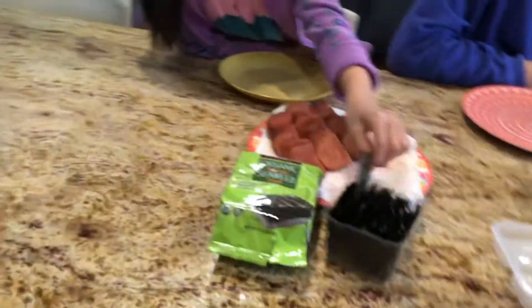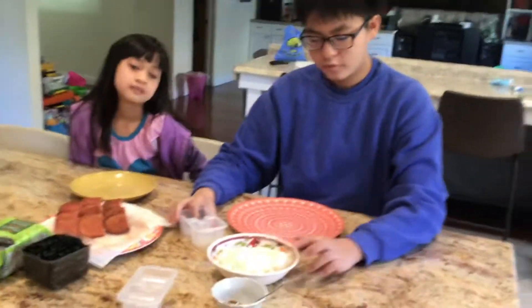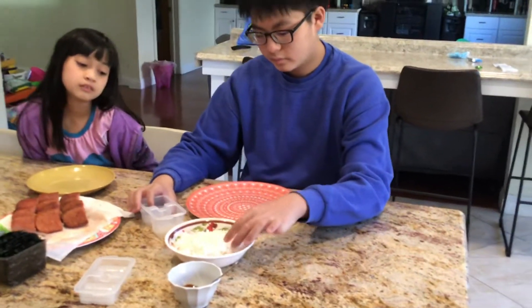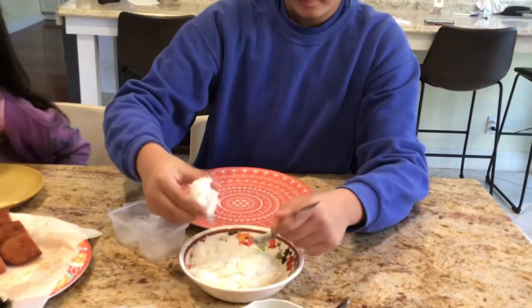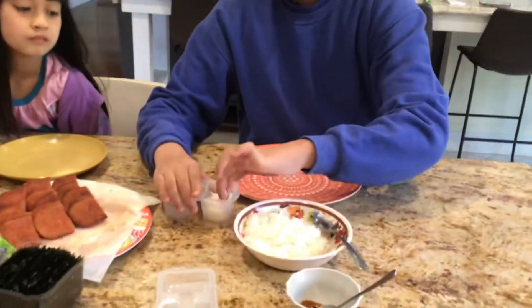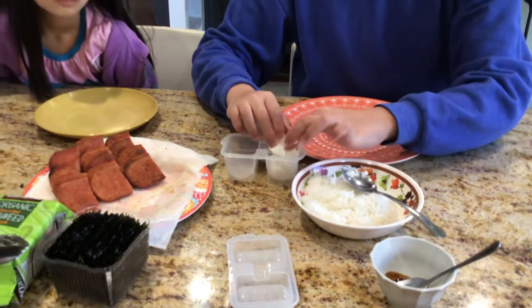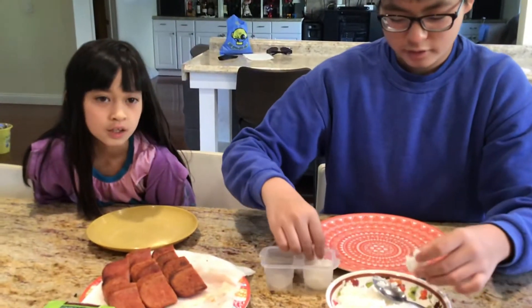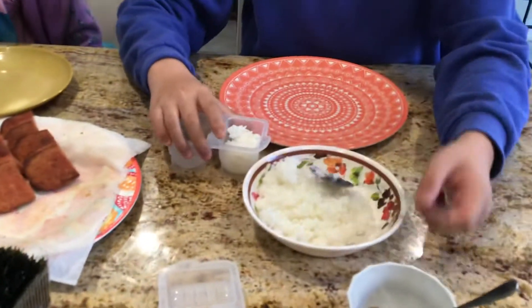You guys can both try to do it right now. I think you're going to need a spoon for the rice. Brian, do it first and then Amy, you're going to do it. You're going to push down the rice in here. Can you guys wash your hands? We already did. I want to eat the Spam.